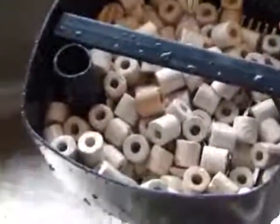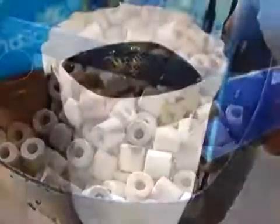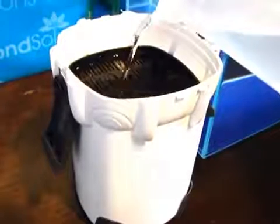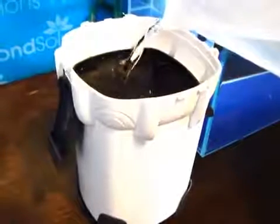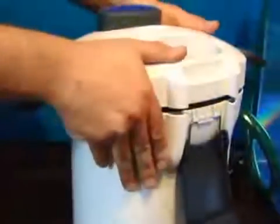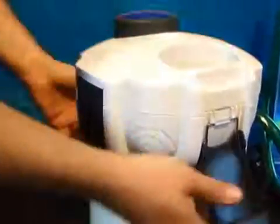Please ensure that all filter media is rinsed thoroughly prior to use. Before attaching the head to the body, fill the canister with clean water to just above the top of the filter plate. Always have a towel ready to mop up any spillages. Then firmly connect the head and the body together and fasten the clips.